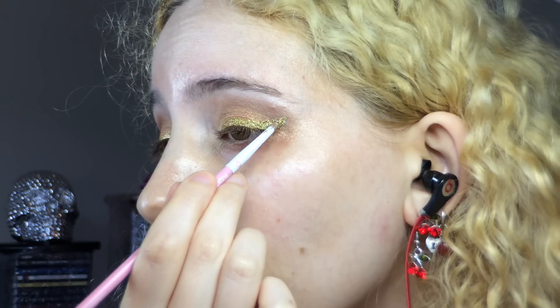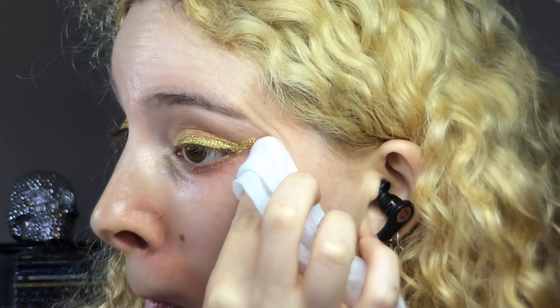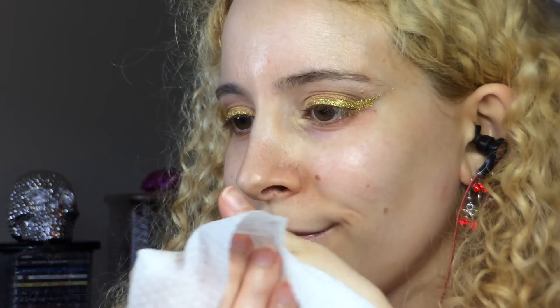This glitter has an awesome holographic effect with red and green flashing through it, which works really well for a Christmas look. Using glitter with a mixing medium really helps reduce the mess, but either way I used simple sensitive facial wipes to remove any fallout and clean up the shape of my eyeshadow on the outer edge under the wing — and I also cleaned up my hand.